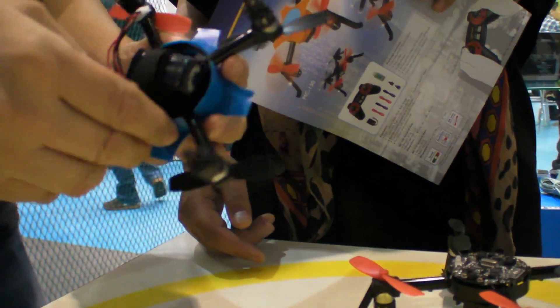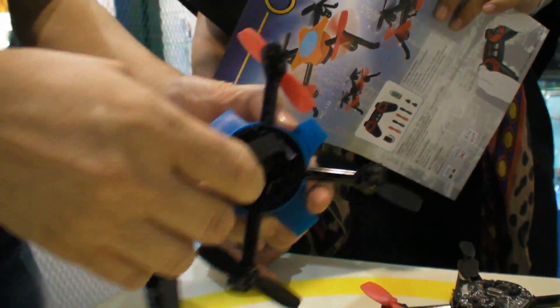Here we have the new quadcopter. I want you to show this one because this is a new model.